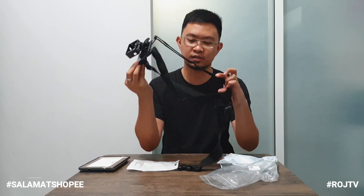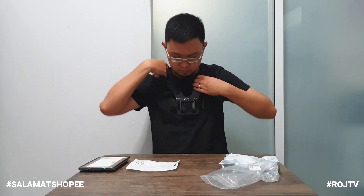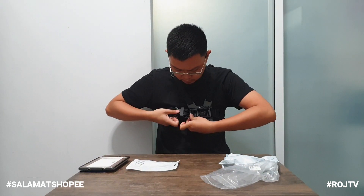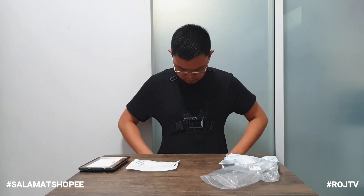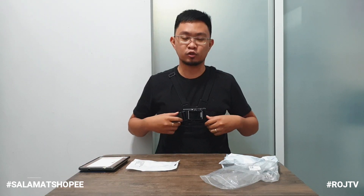So yung mga nagmo-pro diyan, comment down below kung nakamura ako sa Shopee. Tignan natin siya sa hotel. Mga kamister, ito yung itsura niya pag nakasak sa chest mount, sa GoPro.